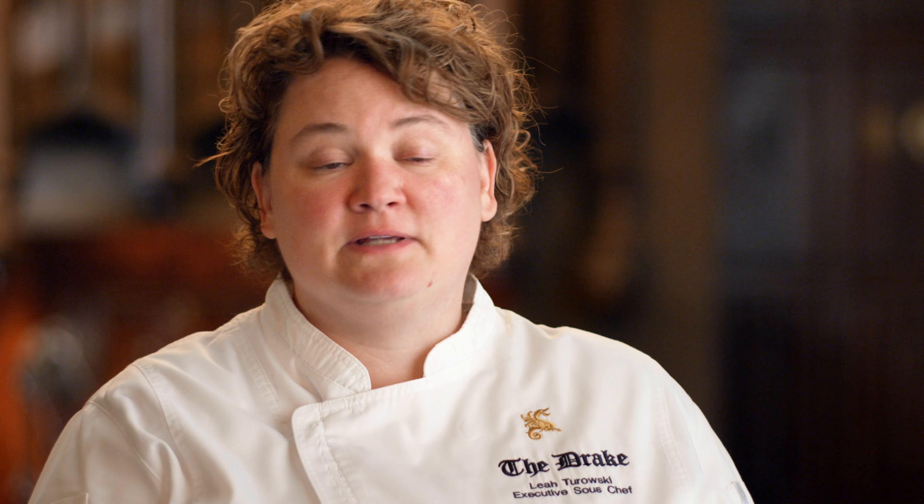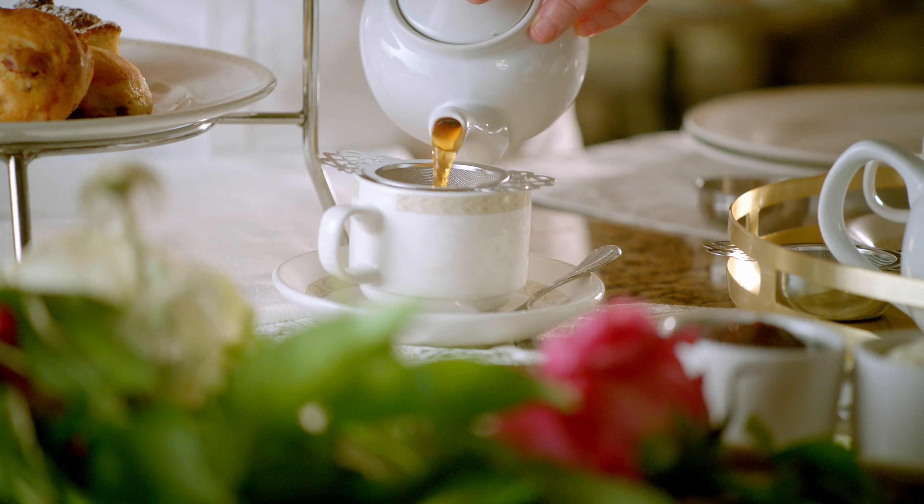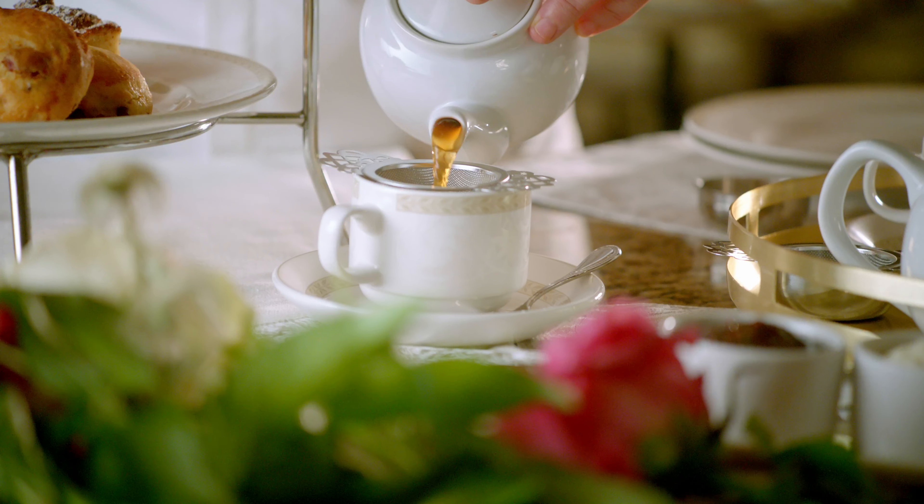Now the final step is, of course, the tea. We're going to place our loose tea leaves. When your tea is done steeping, use your strainer to strain out the leaves. Now you're ready for afternoon tea.